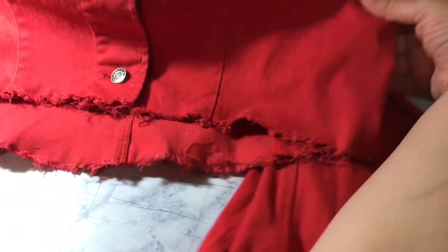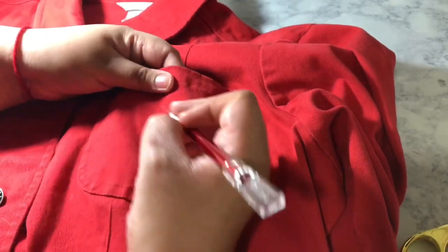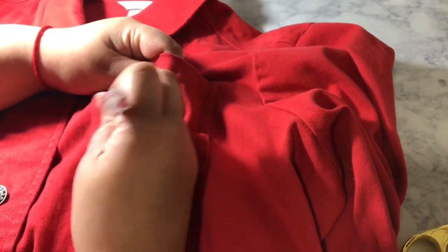Now that it is all distressed and you've got it the way you want it, you can go and distress other parts of your jacket. Here I'm just going to distress the pocket and the collar of the jacket.